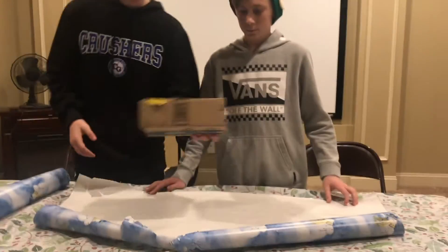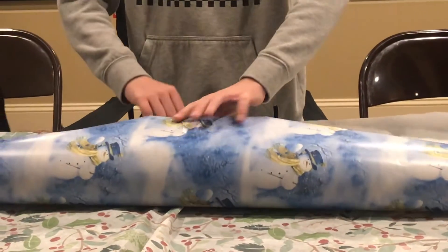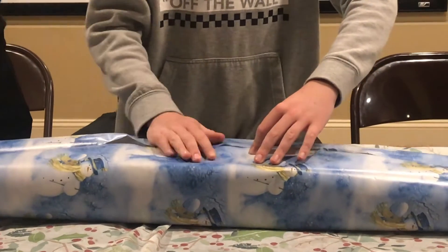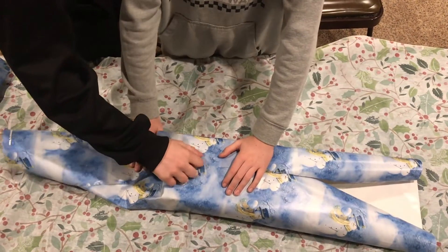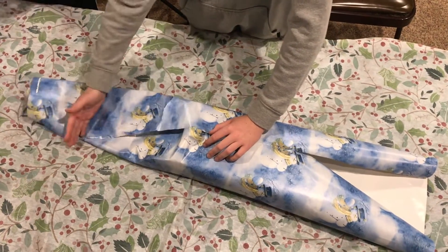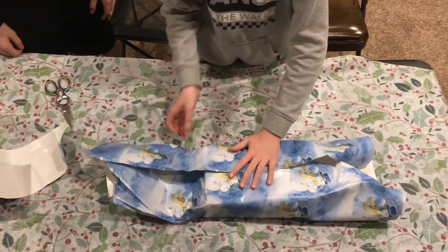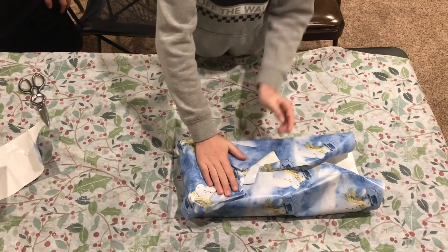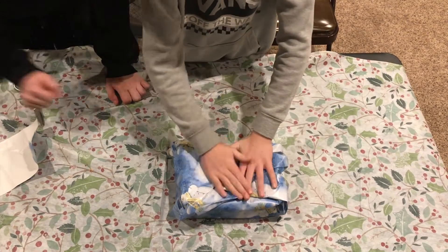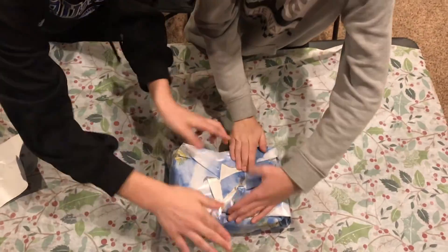First, you need an appropriately sized piece of paper to fit your present. Second, you need to put your present in the middle of the paper. Then, take the long side of your paper and fold it in so the paper covers the bottom and top of your present. Then take the ends of your paper and fold them in. But if they're too long, take scissors and cut off the ends. Once you cut the excess off the ends, fold each end in. Then you need a piece of tape to seal it up and make sure it doesn't fall apart. If it's still falling apart, you might need more than one.